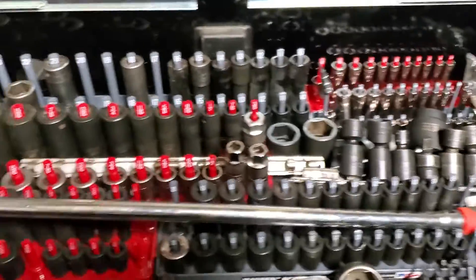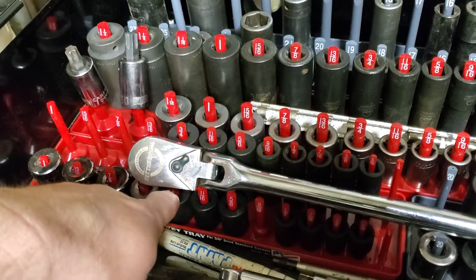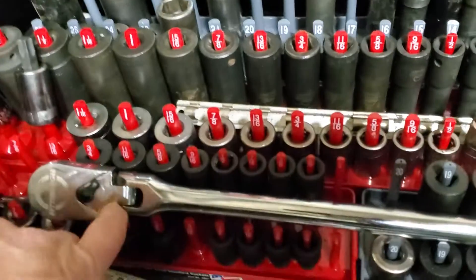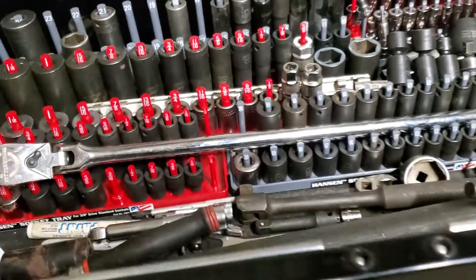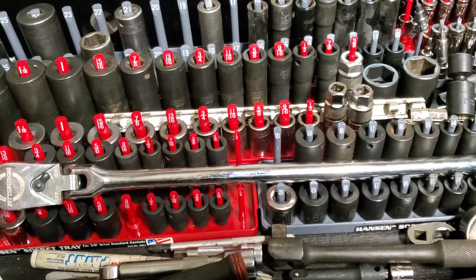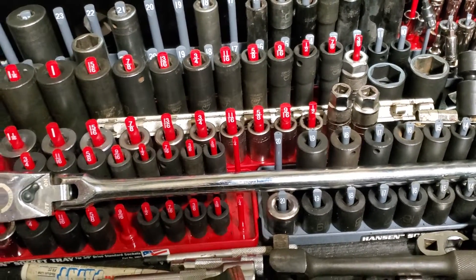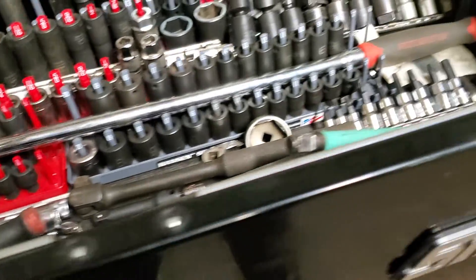This bad guy is the Harbor Freight 25-inch breaker bar. I bought one of their half-inch ratchets and made the head fit in there. Justin Doe actually did something he called the Pittsburgh concept ratchet breaker bar — check him out, he does a lot of good stuff, a lot of Harbor Freight things and tech stuff, really good information.